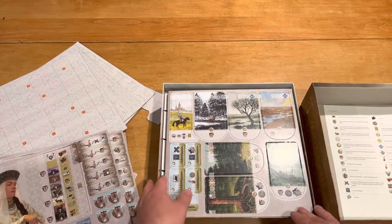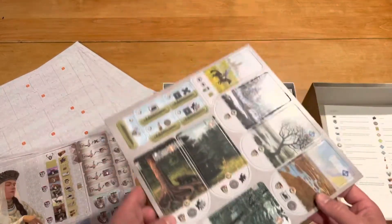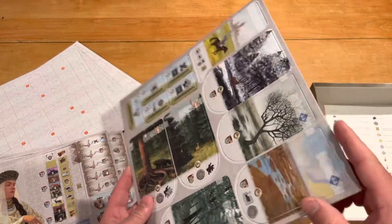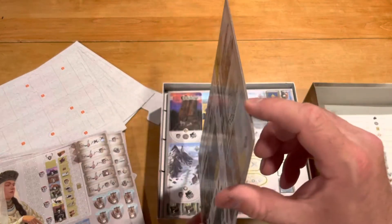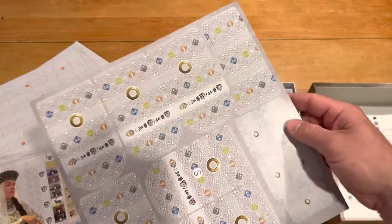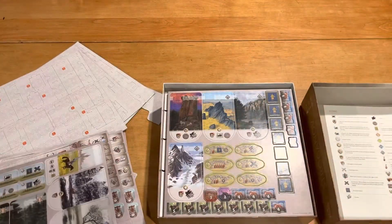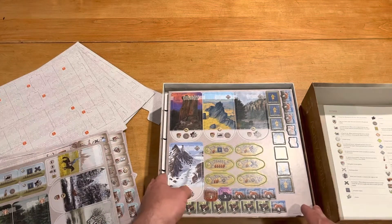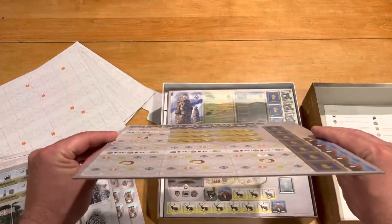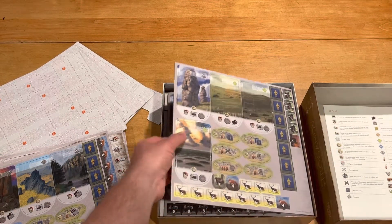Nice artwork — they dressed it up a little bit with some different doilies and such on the outside. This looks very nice. I like the illustrations. The cardboard is medium thin, I'd say, but it looks cool with all that textured artwork in there. These are a little bit on the thin side cardboard-wise, but as long as they don't bend, they'll be all right.